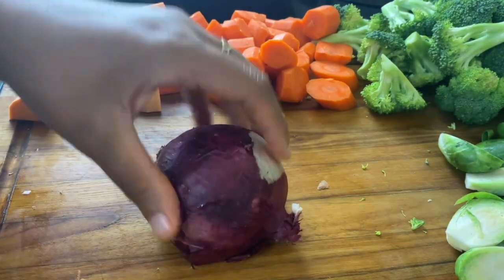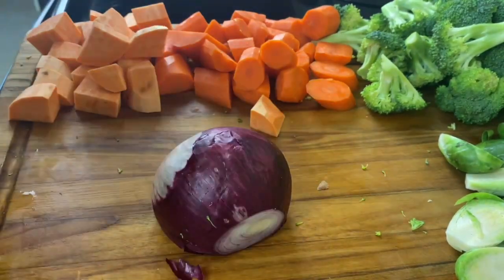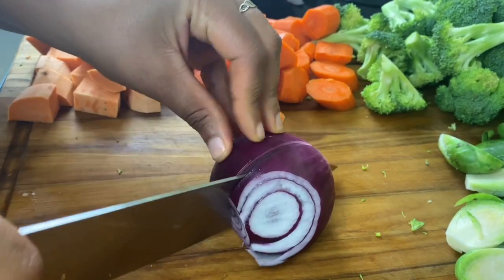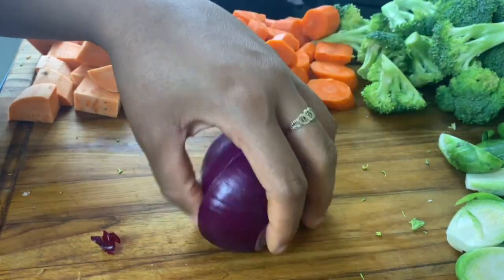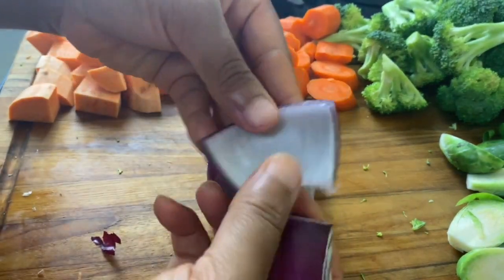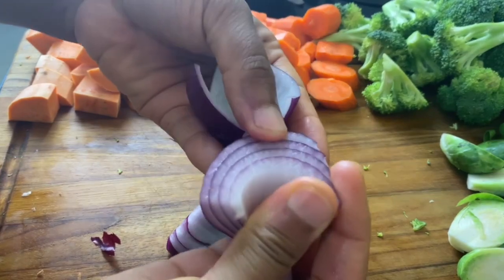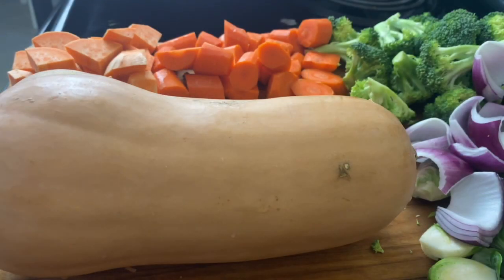Next up is the onion. I love using red onion for this because the color is just phenomenal. I'm going to cut these into really big pieces — just cut it into fours and then take apart the little rings.